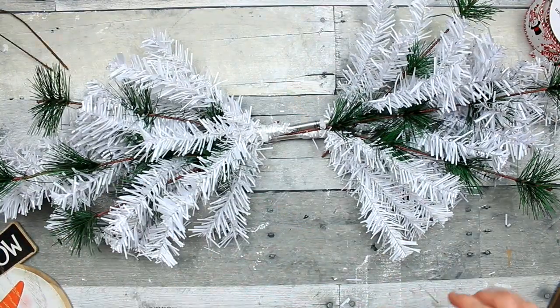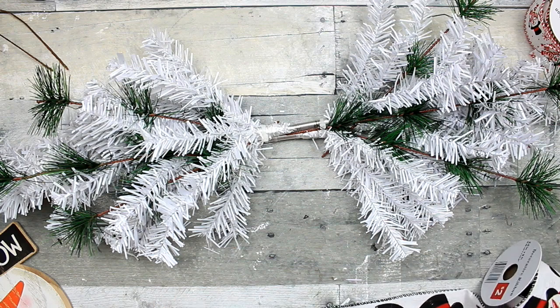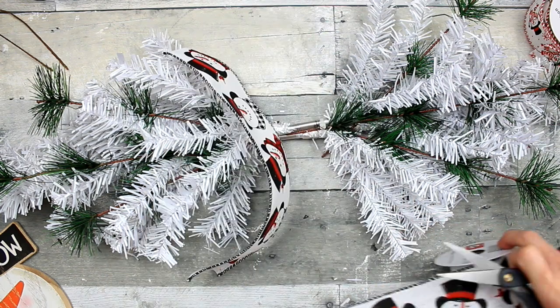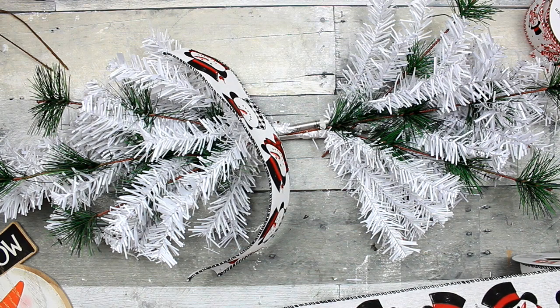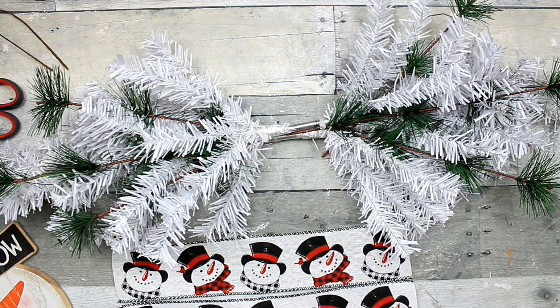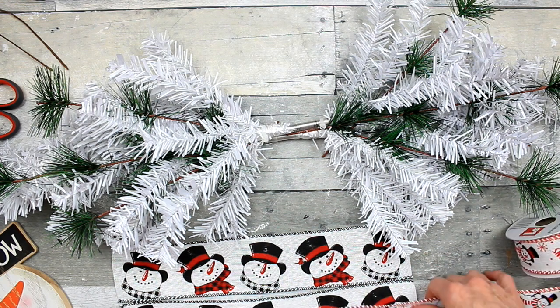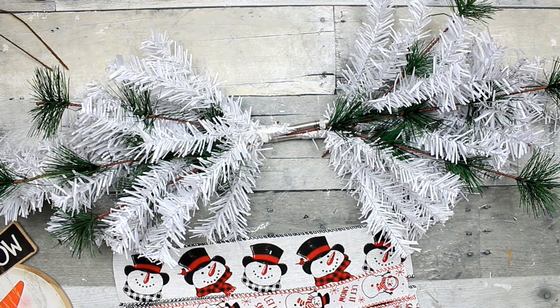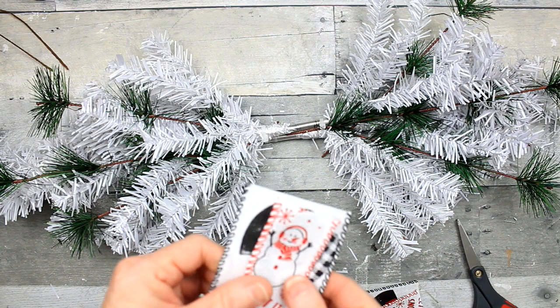We're just going to keep doing that until you get it looking the way you want. Now here is an option for you: if you would like to use some ribbon, you can cut some ribbon to make some little tails to put wherever you want in your swag — on the ends, on the bottom. You'll see in just a moment how you could possibly use those.